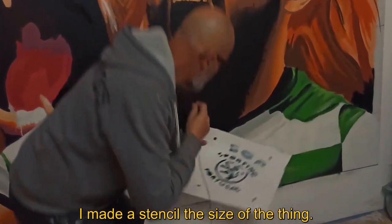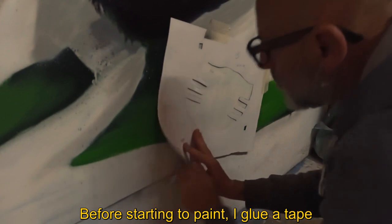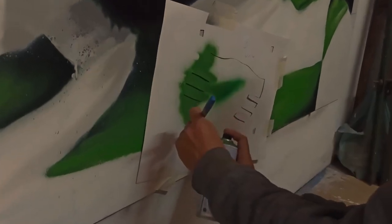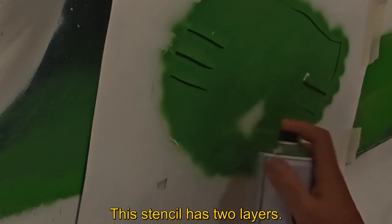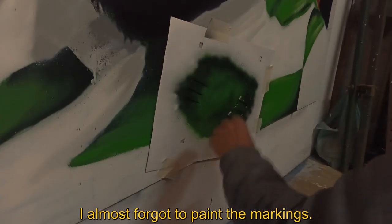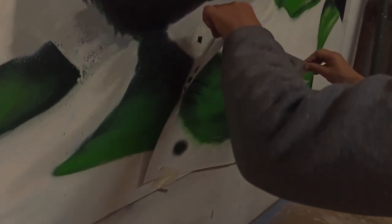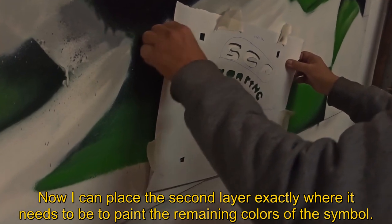I made a stencil here, the size of the thing. Before I start painting, I glue a piece of paper on the surface of the stencils, so I don't risk breaking what I already painted. I paint the first layer with two colors of green. This stencil has two layers. Now I can put the second layer exactly in the place where it should be, to paint the rest of the symbol.